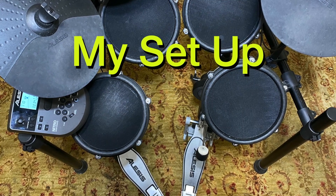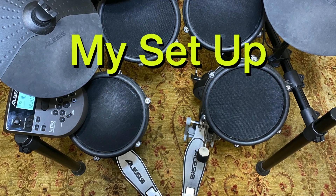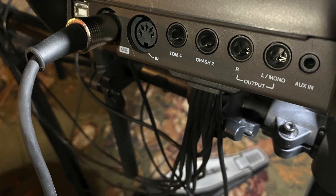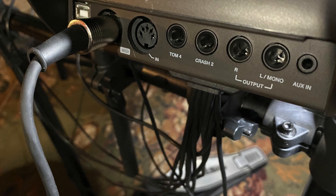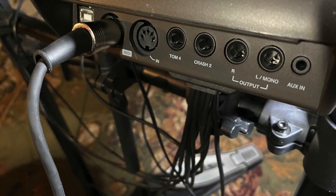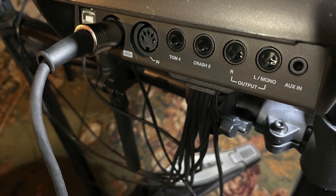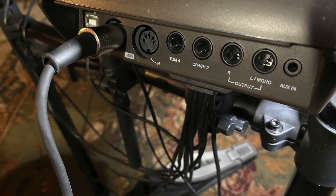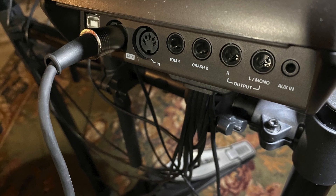I'll be using the Alesis Nitro Mesh Kit. This is the back of the Alesis Nitro Mesh Kit's drum module. I connect my drum module to an audio interface with a MIDI cable. Here is the cable plugged into the MIDI out port in the back of the drum module.